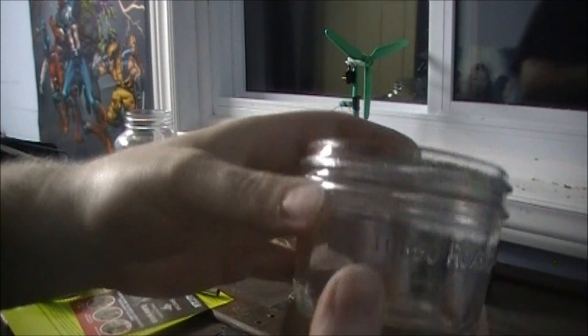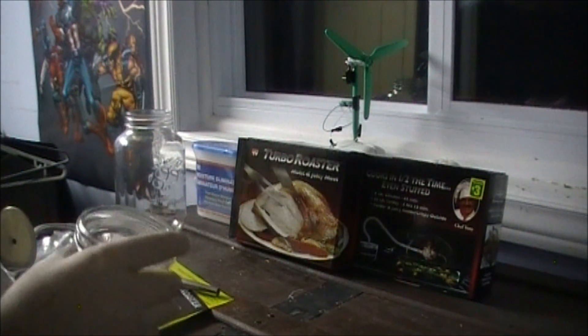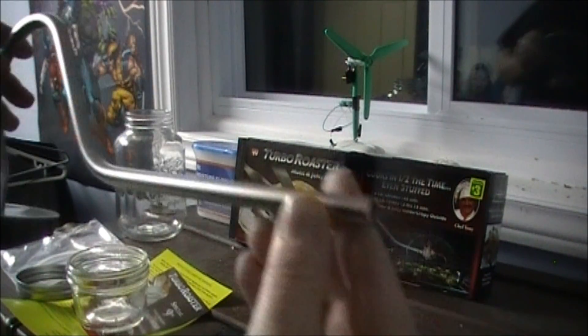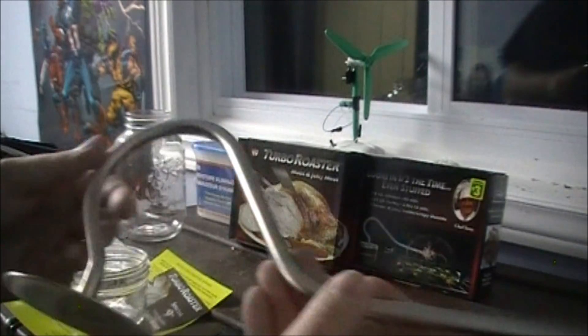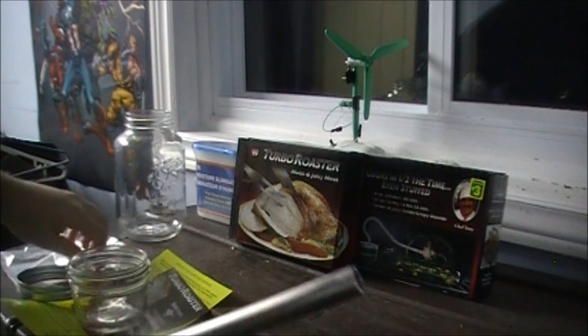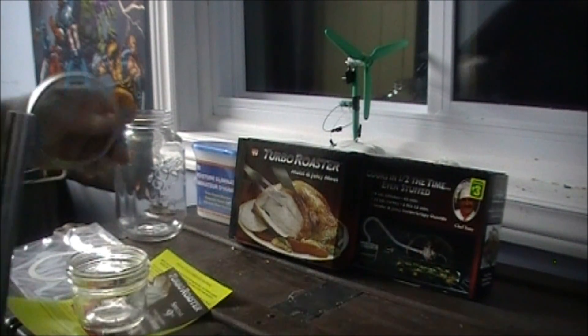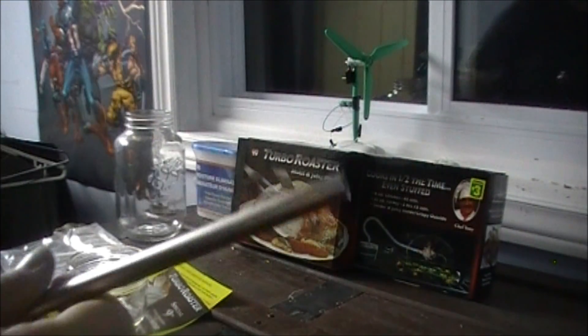Here is the jar that it comes with — it recommends only water. Here is the long stainless steel tubing with a lid, and it comes with the gasket and the glass jar seal.